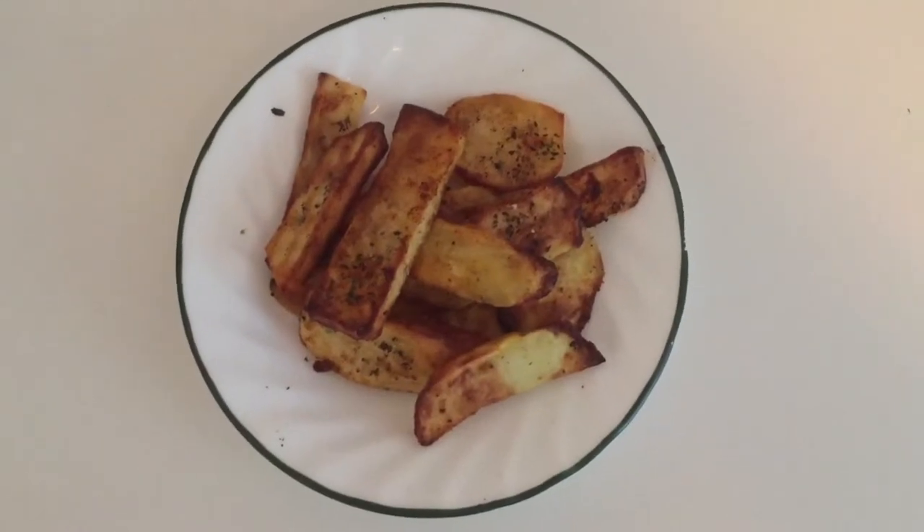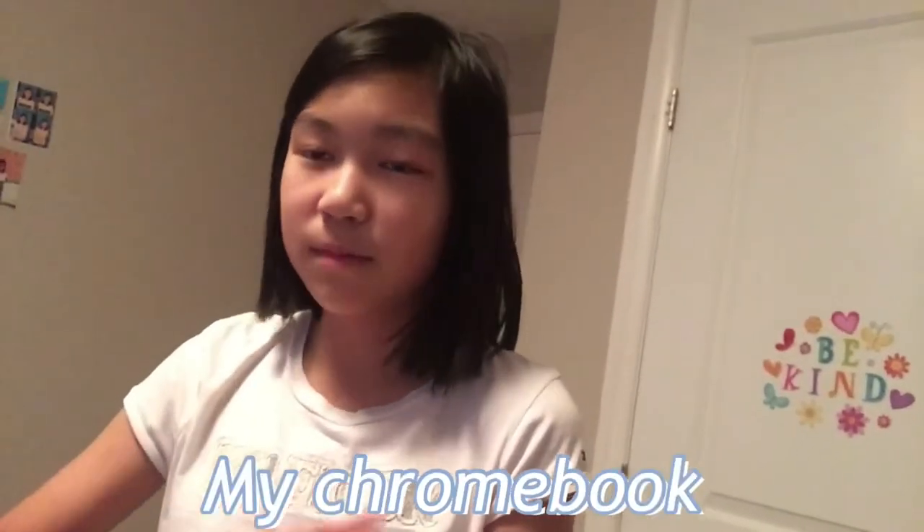I have some potatoes over here that my mom made as a little snack because I am a little hungry, so I'm going to be eating this. Now I'm just going to be cleaning up the boxes from my Chromebook and cleaning the floor and stuff.